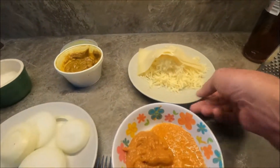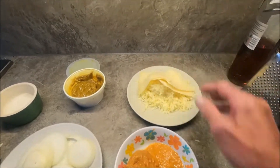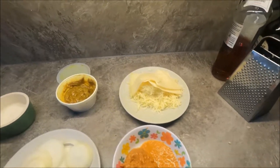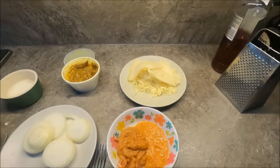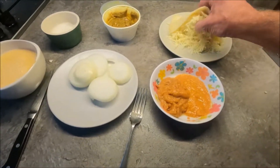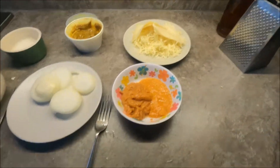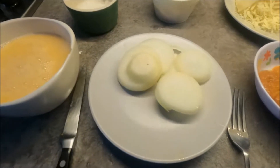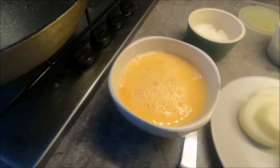I'm grating the cheese. I've got two lots — I've got a Polish cheese, which is a Gouda, obviously from Holland — well, actually it's from Poland — and I've got a mature cheddar. Right, I'm going to start cooking those onions and I'll do my eggs.